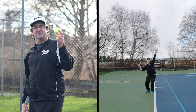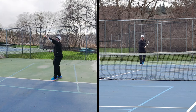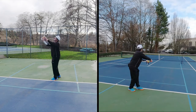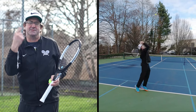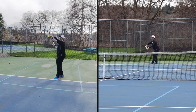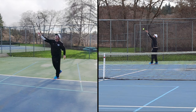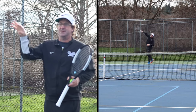Two other things that are a little different on this serve is your toss. Your toss is going to be a little further to the right because I want to grab that ball on the right side and pull it back and get that ball spinning sideways. So it's more to the right and it's also a little further out in front — out here — so I can create that angle and get that side spin.